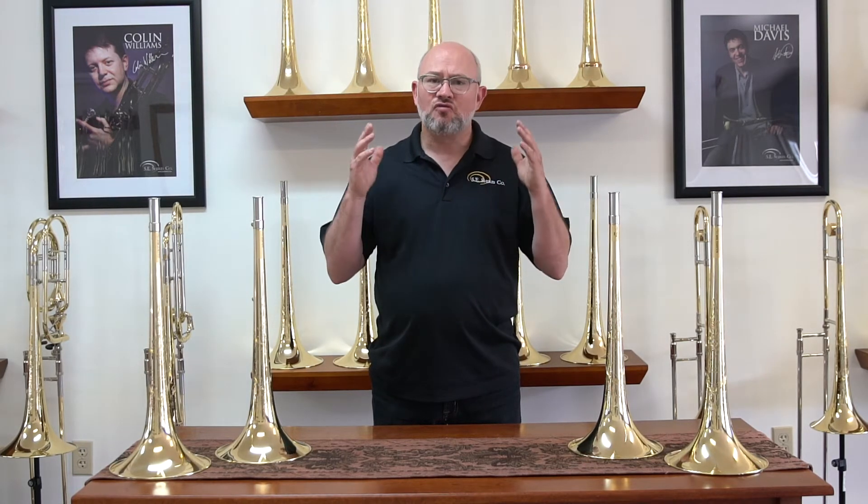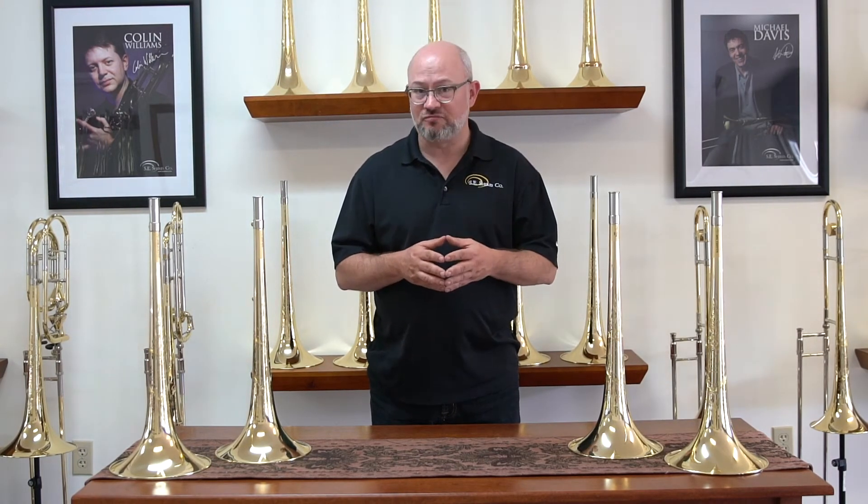Our soldered bead bells have a very well-defined center, great forward projection, very crisp articulations, and a well-defined slot to the center of the note. This is going to be very familiar to people that have played King trombones or perhaps even Bach trombones.